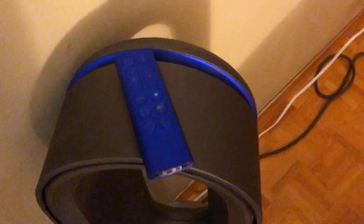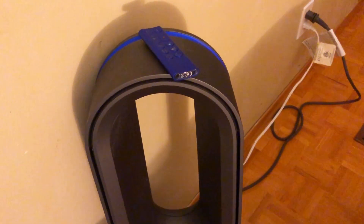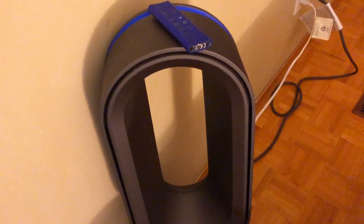It's easy to clean. Mine is so dusty right now, but literally you can just wipe it clean with any type of cloth and get in the inside, which is nice because there's no dust that gets on like fan blades or anything like that.